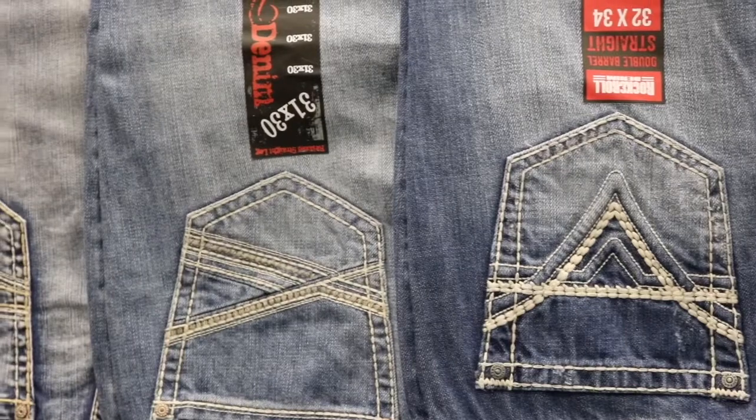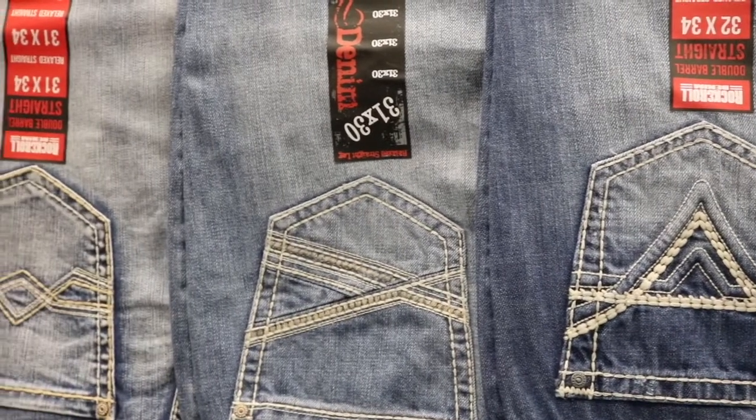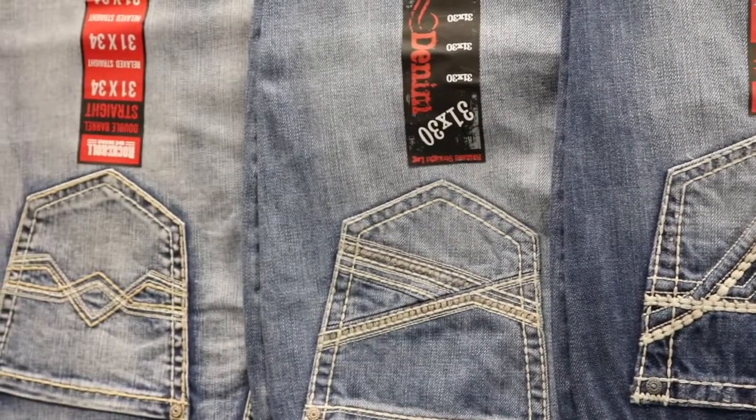So we're going to talk about the straight leg styles. Your straight leg styles like these are going to have a 19 inch opening at the bottom, so it's going to stack up over your boot, a shoe, anything like that.